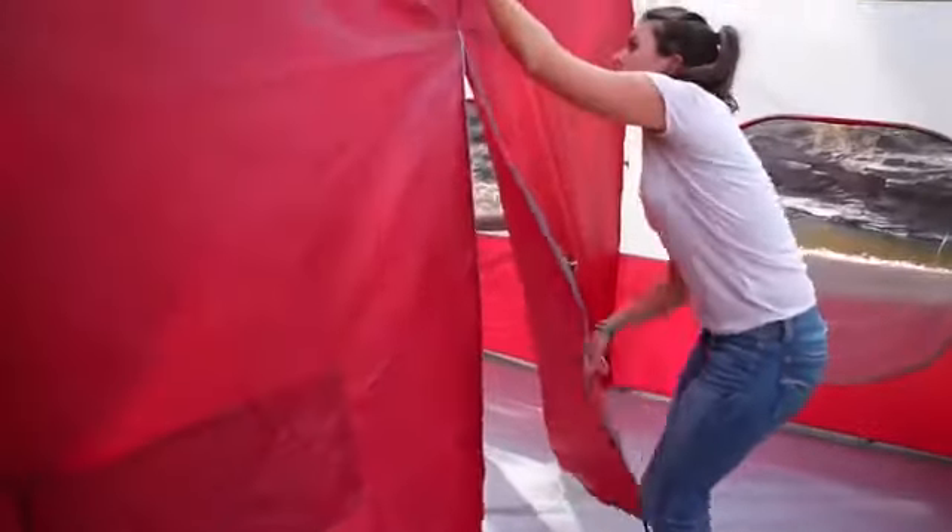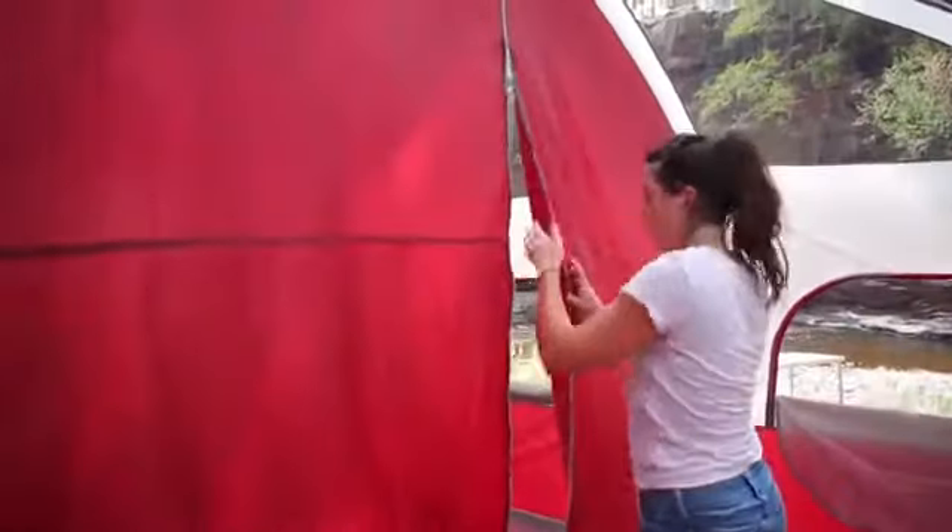The two separate rooms can be converted to one large room by opening the sewn-in center zip divider. Each room has its own exit and entry with a door opening to the screen porch.